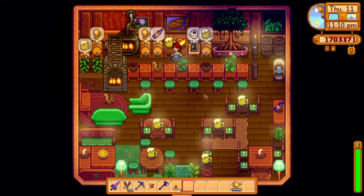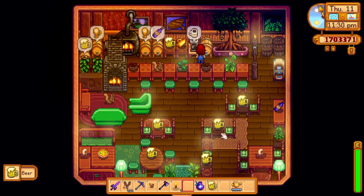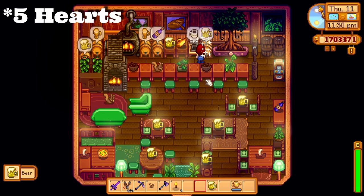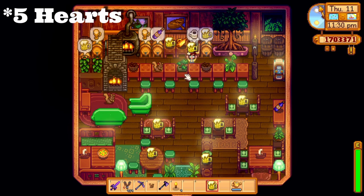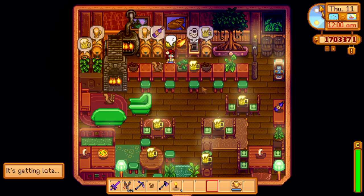I also added a mini jukebox for music. It's quite a fun little item — it allows you to play any song in the game, and any good pub has music, so this is a must. To get the mini jukebox, you need to become friends with Gus and once you've reached five stars with him, he will give you this jukebox. If only he knew I was going to use it to compete with him! If you beat the arcade games at the Stardrop Saloon, you can actually get the arcade machines and put them in the pub as well — I just didn't have space for it unfortunately.